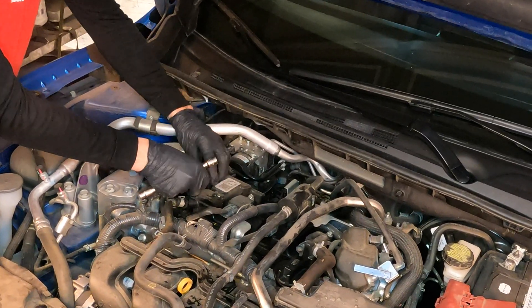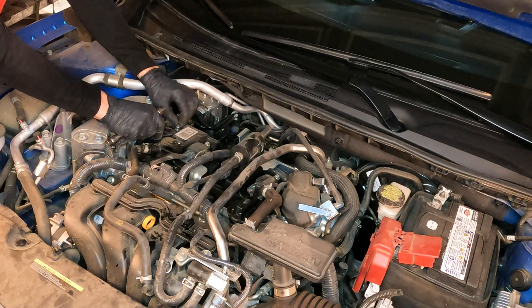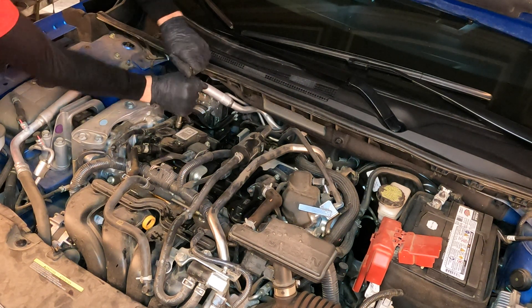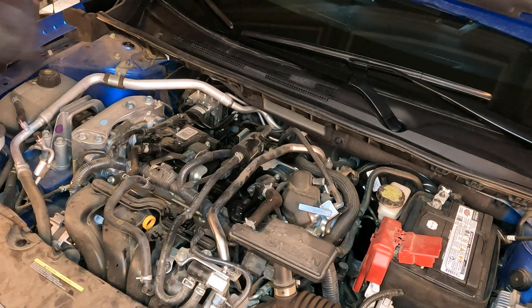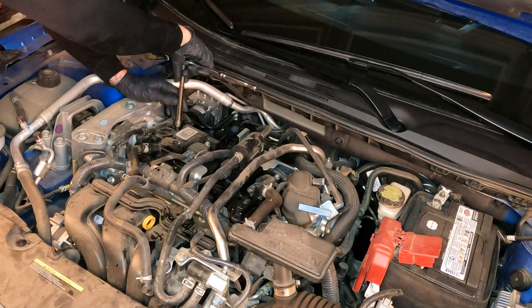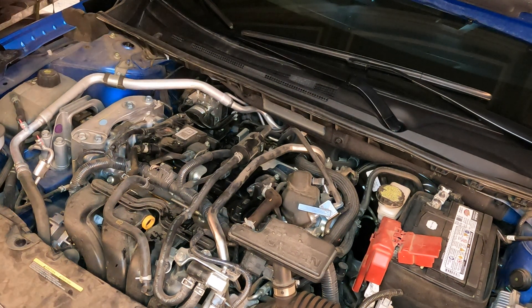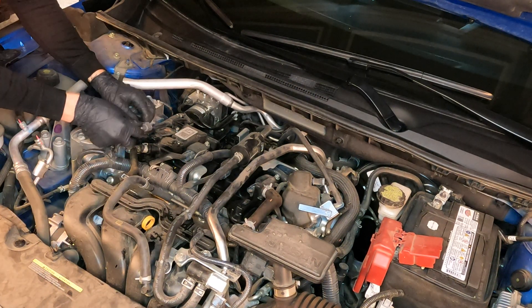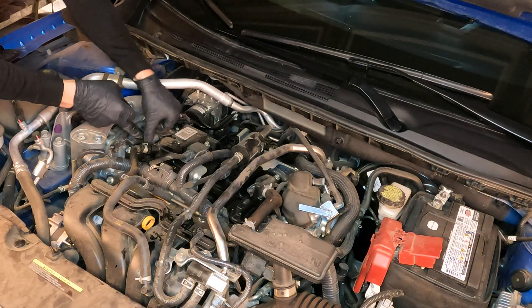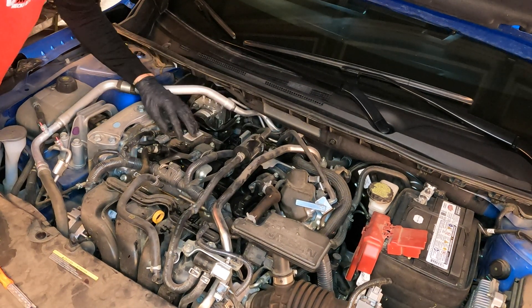Go ahead and install your coil and get the screw in. I couldn't find a torque specification for this screw itself, but if I was using a torque wrench I probably wouldn't tighten it more than 10 to 12 foot-pounds — I'm going to tighten it down snug tight. Then reconnect the electrical connection and make sure it clicks and is nice and snug.